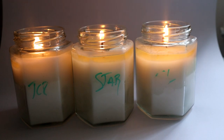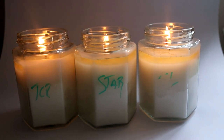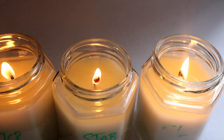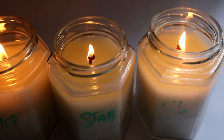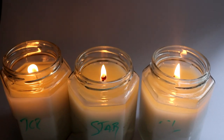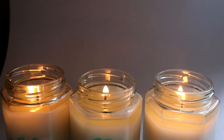Hour four now — all of them have a pretty good melt pool. The Stabilo wick is performing the best; it's got the smallest melt pool but it has reached a full melt pool, and it's not dancing and flickering around as much as the other wicks. I think that's definitely what I would use if I was going to make candles with RCX wax.